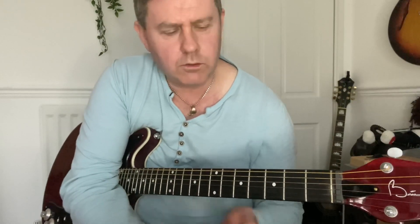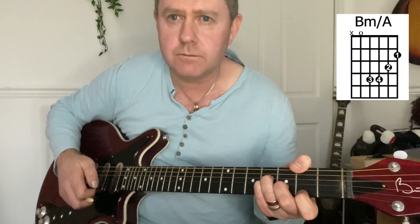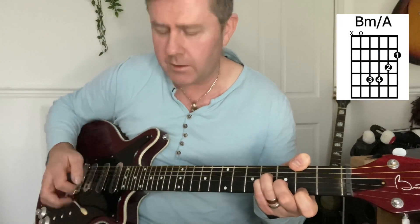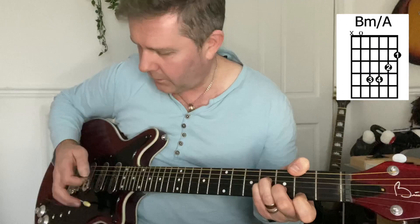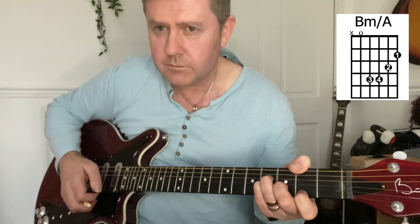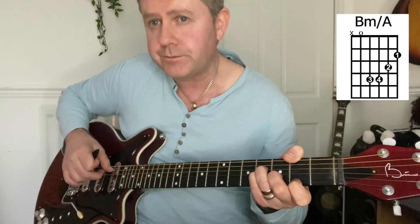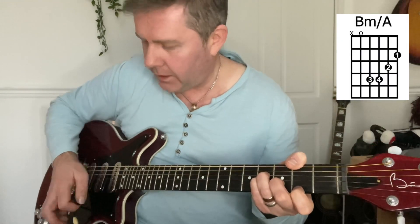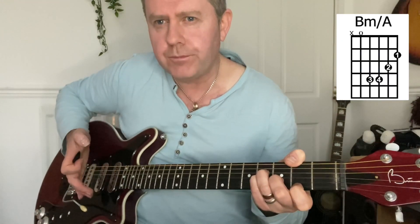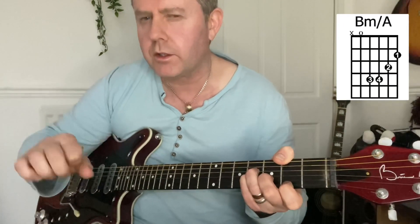The actual intro is fairly similar — it's a B minor slash A. There's a bit of trem work on there, strumming all the way through, making sure you have that open A. It gives a kind of unusual sound because the song actually kicks off with drums and singing and no actual guitar.